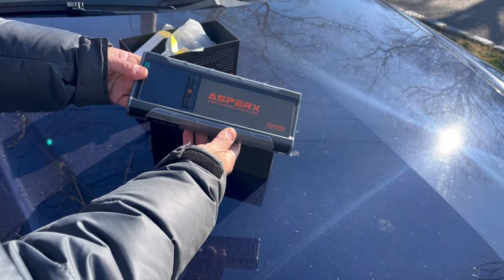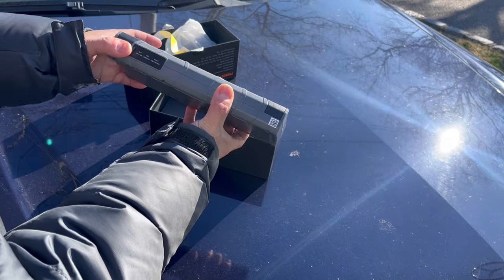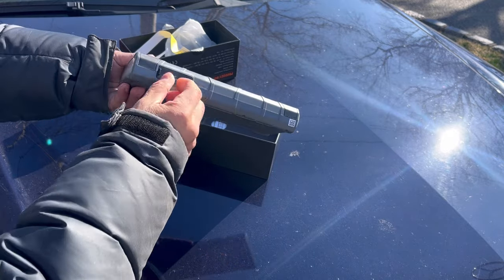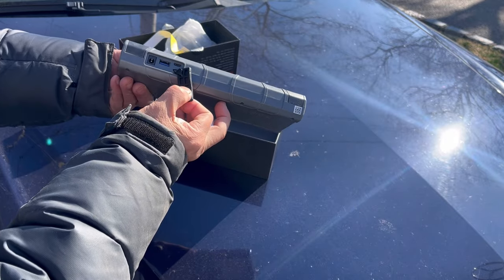It's also a power bank, meaning that if your cell phone or your iPad on the go is out of power, you can also charge your electronic devices using a USB or USB-C.